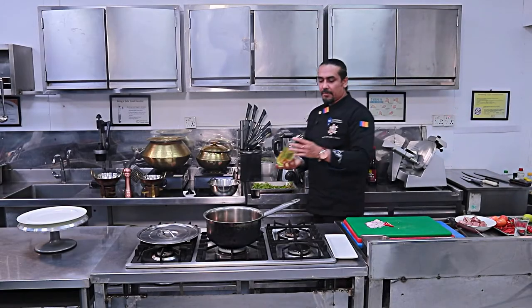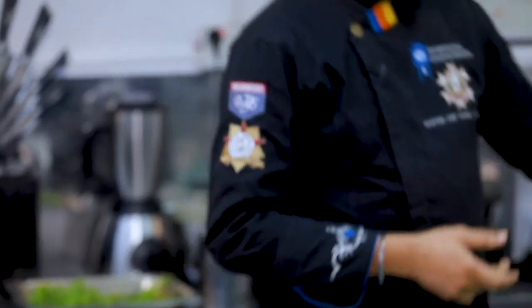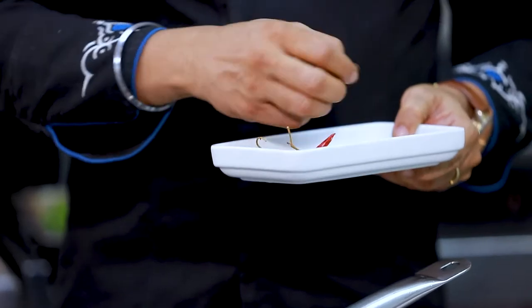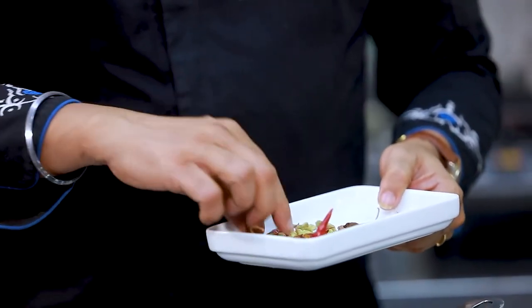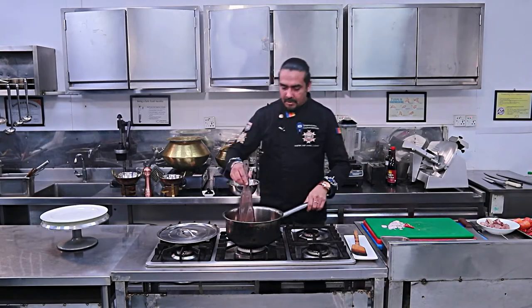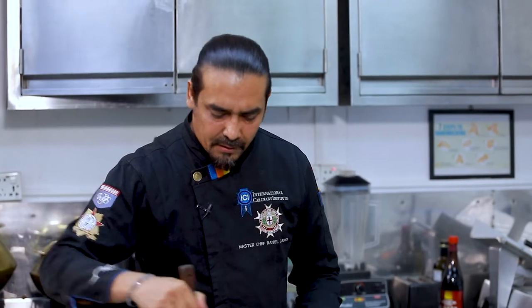We are going to use 100ml of oil. Ragan josh has a wonderful aroma. We are going to add two pieces of cardamom and one piece of cinnamon, one piece of dry chili, and we are going to make tarka masala. We are going to fry it nicely, along with green chilies.